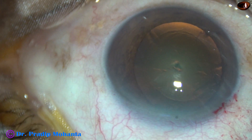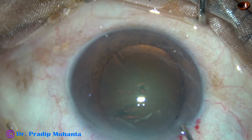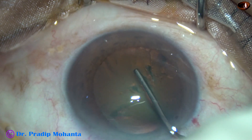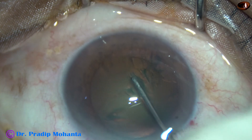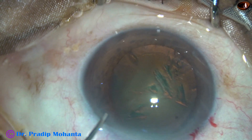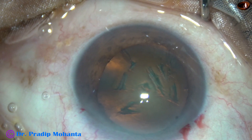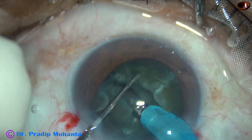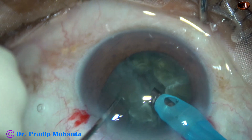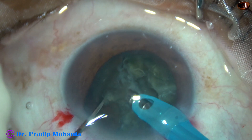And now see what happens as I do hydrodissection. As I do hydrodissection, you find that the nucleus refuses to rotate. There is too much resistance and it is not rotating. However, it is rotated ultimately with bimanual maneuvers.